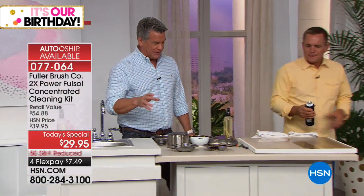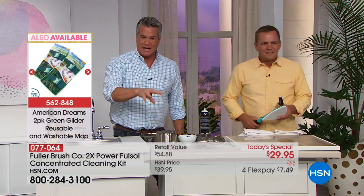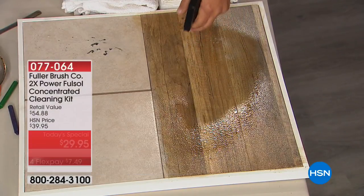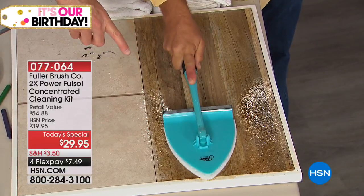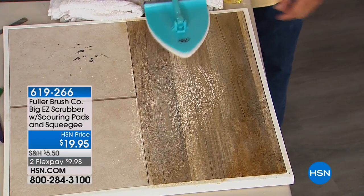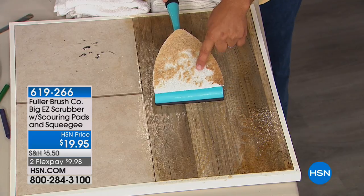If you get oil on your clothes, try Full Sol as a pre-treater for laundry — it's phenomenal. We also have a Full Sol product for windows coming up later. This is your everyday everything cleaner — floors, cabinets, pots and pans, microwave, regular oven, barbecue outside, deck stains. It's a degreaser that allows water to break down the molecule structure of oil and lift it away. There's also the Big Easy Scrubber coming up at 8 a.m. — for $19.95, with scrubbing pads, a microfiber pad, and a built-in squeegee.